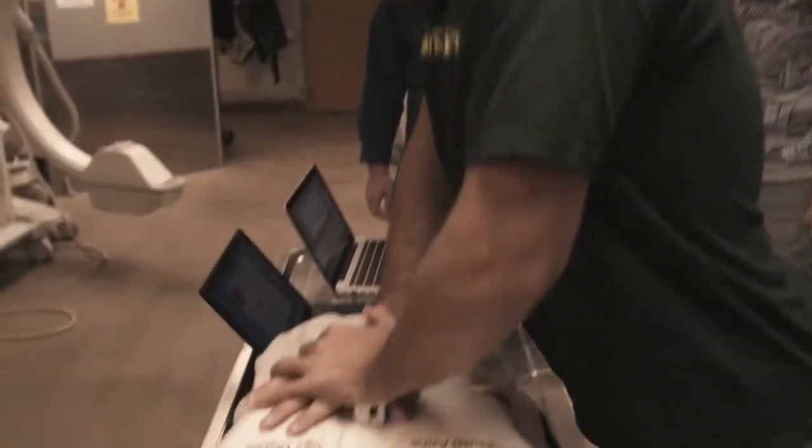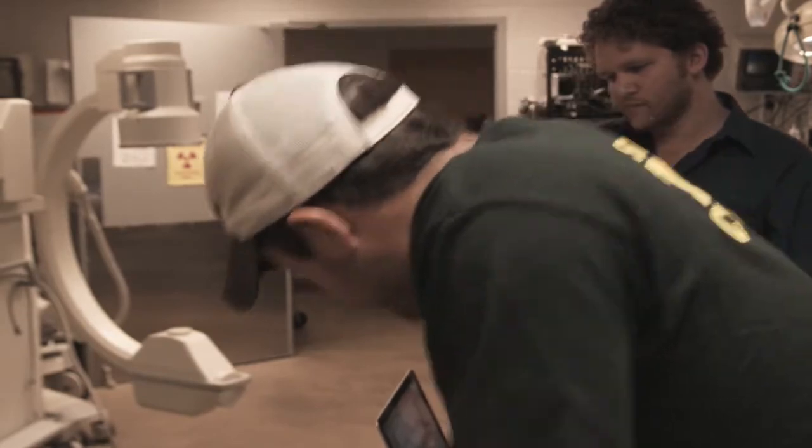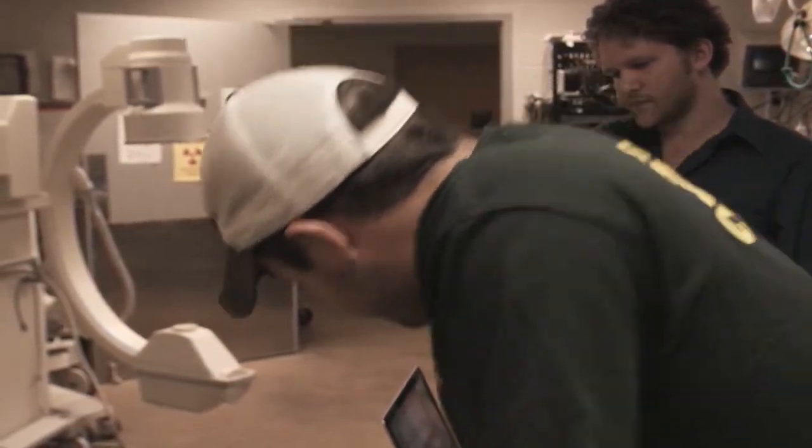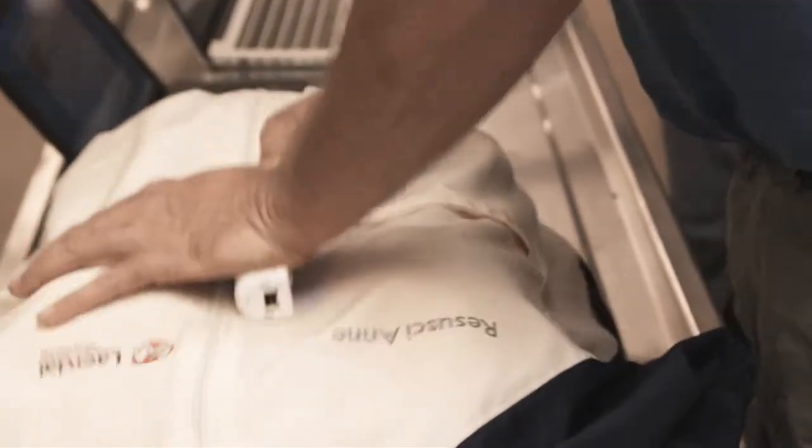Dr. Walcott says the Wii CPR program has the potential to be a useful training tool. It is potentially better for teaching because there will be new information that students normally haven't had. This will allow the student to actually see what two inches of depth is, what 100 beats a minute is, and when they're doing it correctly or not doing it correctly, in a much simpler way.